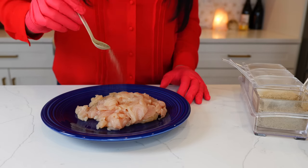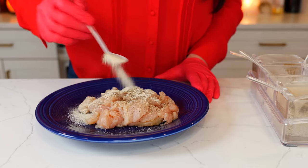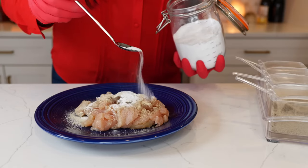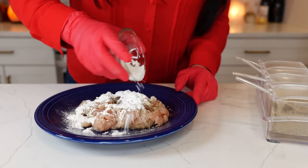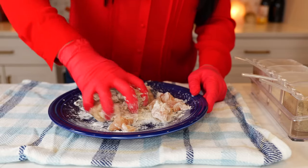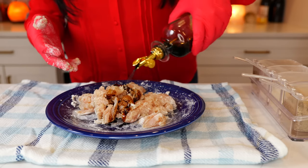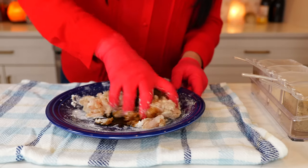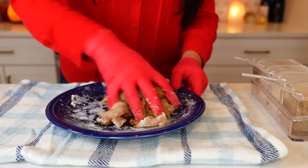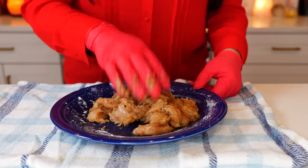Start by adding half a teaspoon of pepper to your chicken, one teaspoon of garlic powder, one teaspoon of onion powder, one teaspoon of baking soda, and one tablespoon of cornstarch. Give that a good mix until all your chicken is coated. Then add one tablespoon of soy sauce and give it another loving mix. Once fully coated, let it set for 10 to 15 minutes.